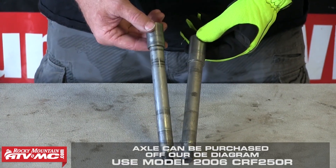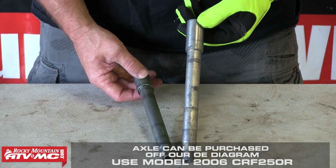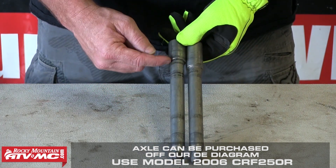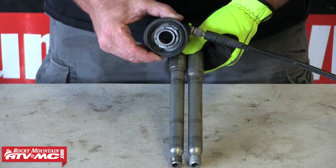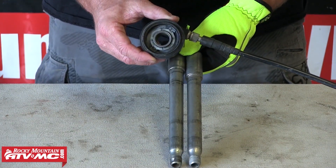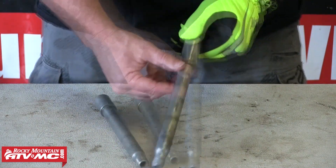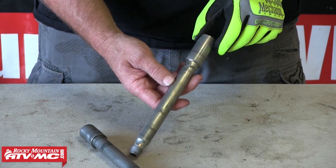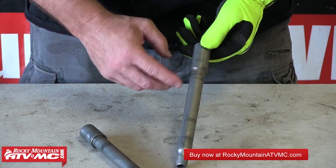This is the axle off the 250X and here's one off the 250R. You'll need to switch to this setup. This distance is different — which is four — and makes up the distance for your odometer where it hooks into the front wheel. In this case, we have a used 250R axle. This one sits in good shape. These things are a little bit pricey through Honda, but that's your only place to get them — through Honda or a used one. A used one will work just fine.